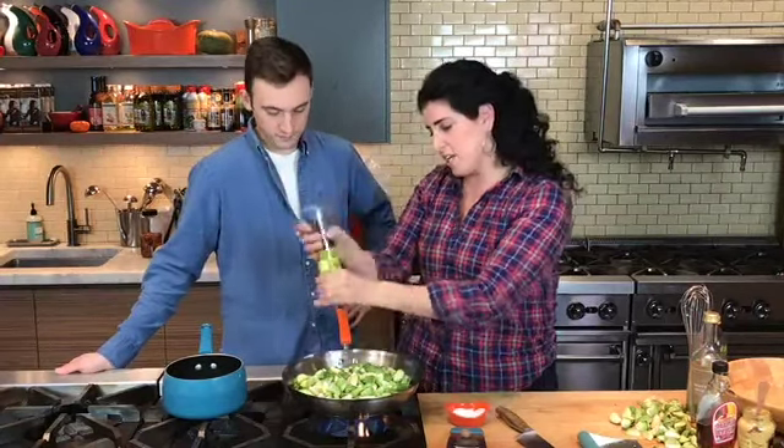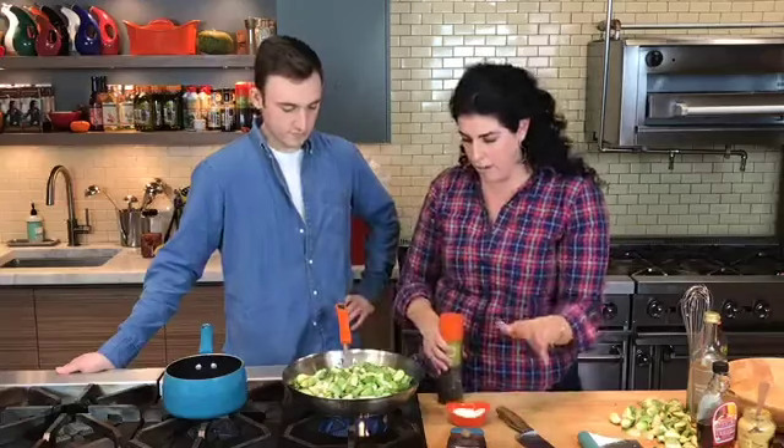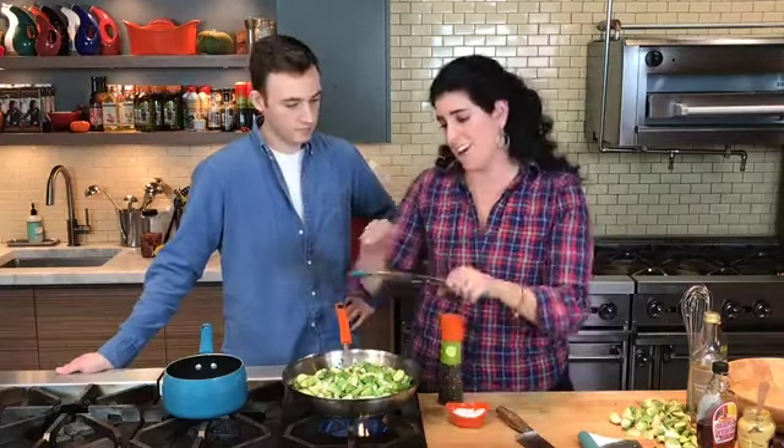So what I'm going to do is season about a pound and a half to two pounds of Brussels sprouts, quartered, with a little bit of salt, pepper, and nutmeg.